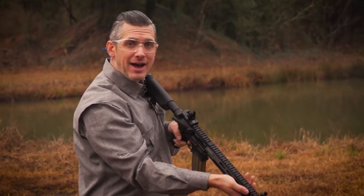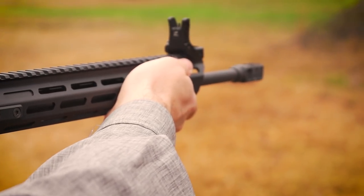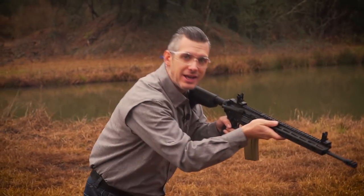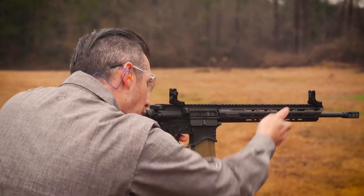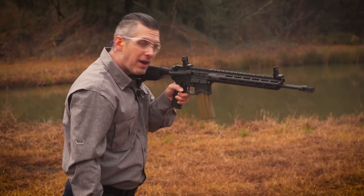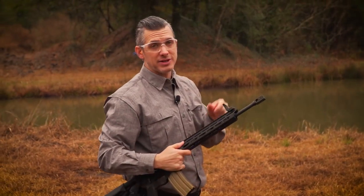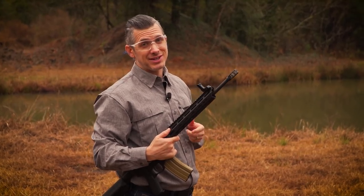Even shooting fast, no problem. I'm not having to get into it or use a lot of muscle. In fact, I can shoot this one-handed, no problem, and the gun still stays on target. Pretty amazing. The Springfield Armory muzzle brake — is it the best on the market? I don't know, but it works really good on this gun.